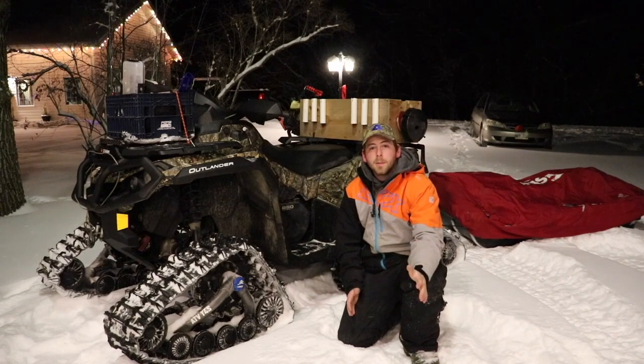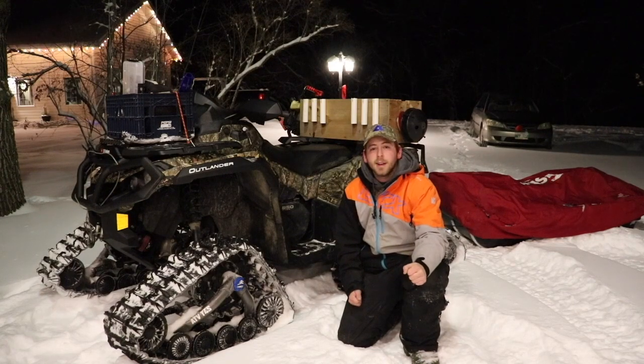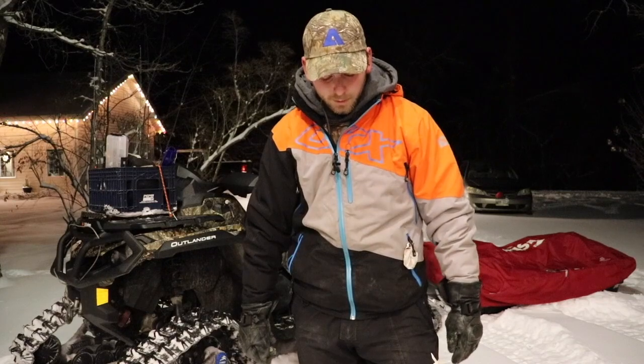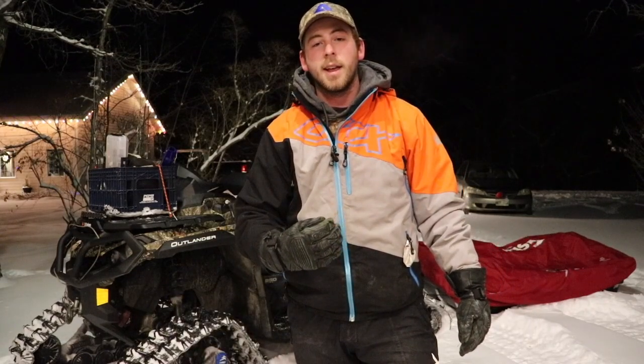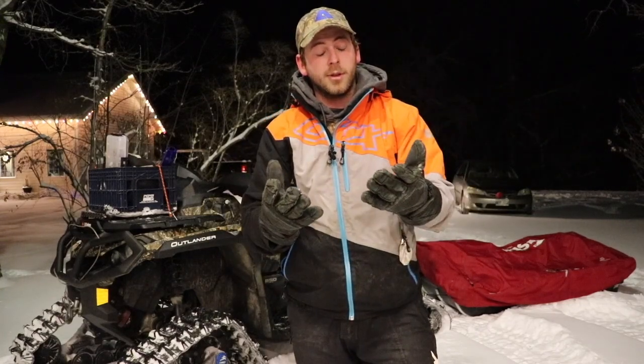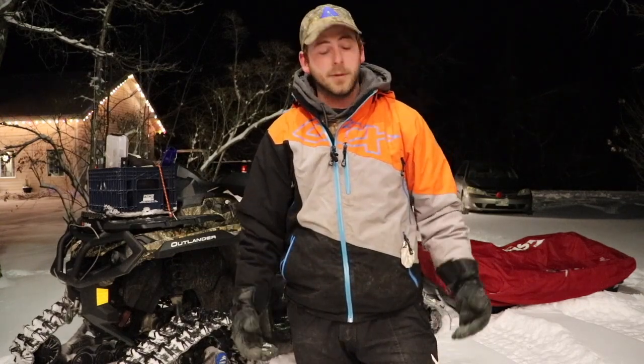Right off the hop we'll start with my clothing. My snowsuit is from CKX — I got the full bibs, the jacket, the mitts, and the boots, all CKX. I'm not sponsored, it's just the brand I chose. It's super warm and comfortable. The jacket has an inner layer and outer layer, so if it's too warm you can remove the outer shell. I was out in minus 20 to minus 24 last weekend and was super warm. These leather gloves are going on three years — they're getting worn but they've definitely done their job.